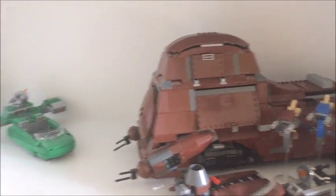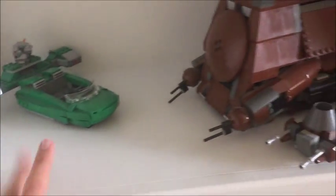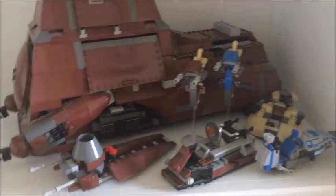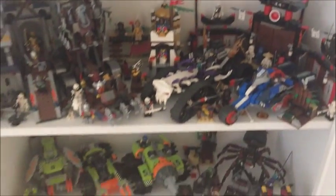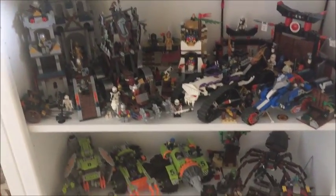Then we have the big MTT and the Naboo Flash Speeder. This shelf is kind of empty so I have room to get more stuff. I've got some more droid stuff, and then below that on these bottom two shelves we've got Power Miners, Ninjago, and some castle stuff.